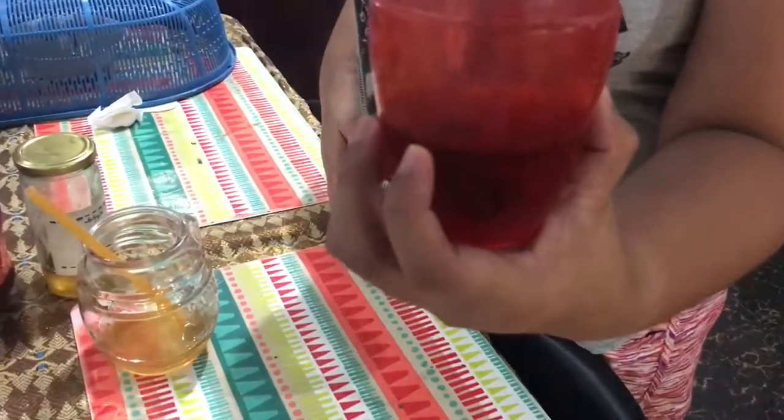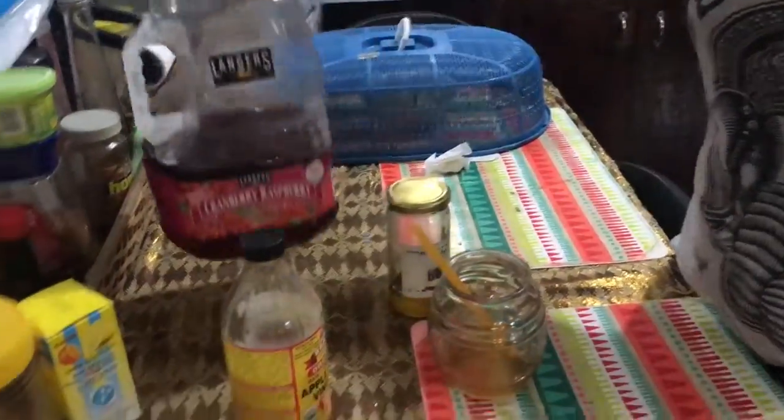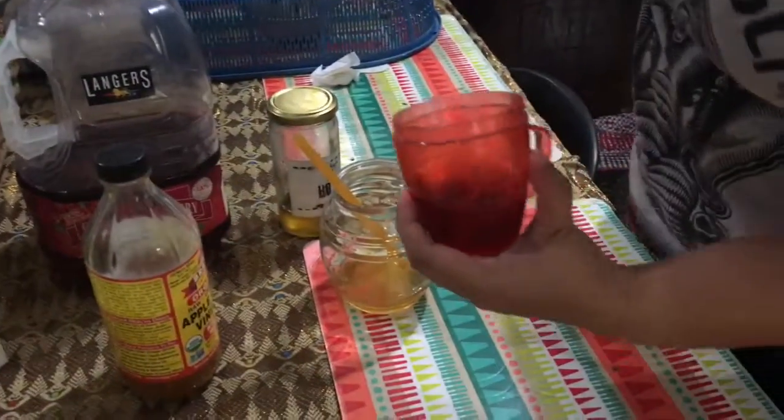Good for the kidney and stones. It's the cranberry juice.